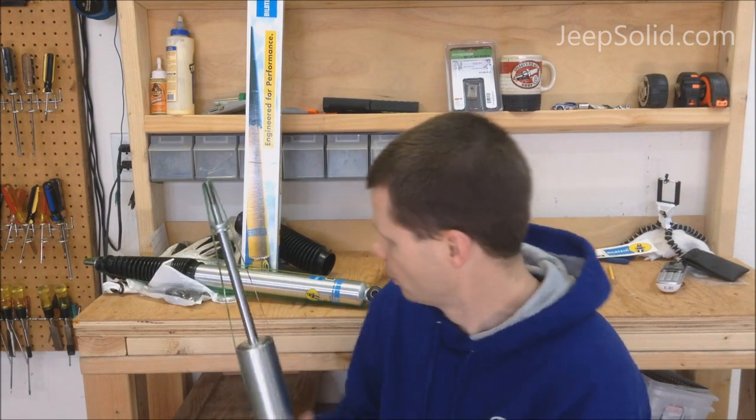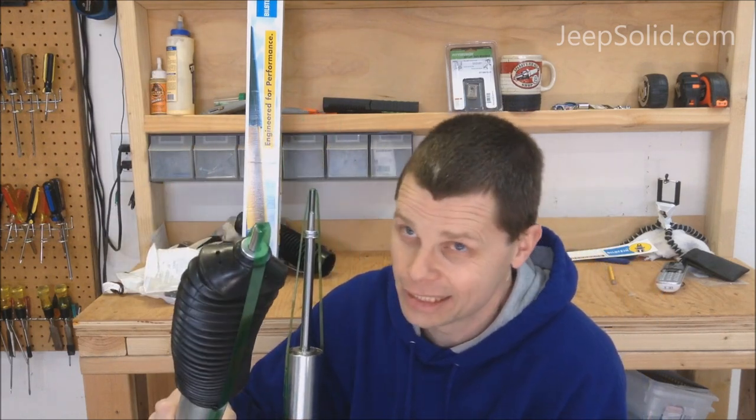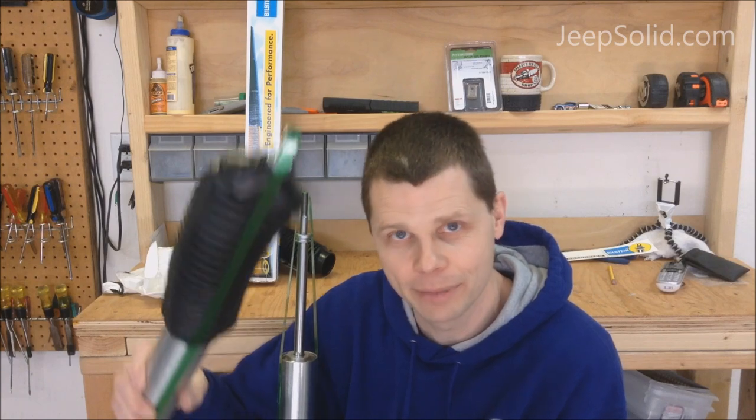I'm not willing to go there, so my recommendation is to run it as Bilstein recommends — with the boot on — and keep your warranty intact, unless it's strictly a play vehicle and you're not too worried about it. For me and my daily driver, which is my Jeep, I'm running it with the boot. Thanks for watching, I hope this helped and maybe answered some questions. Leave some comments below — I'm open to constructive criticism. Thanks for watching, have a good day!